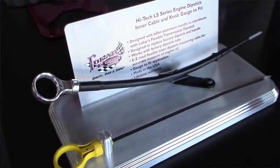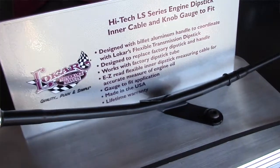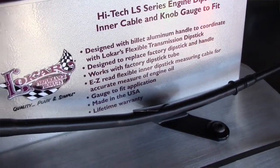This year we came out with a few different products. We're doing engine dipstick knobs and handles that go into the factory LS tubes. A lot of guys doing the truck engines and the LS car engines didn't want to replace a whole tube possibly, so we do a handle and a dipstick inner rod as well. They're U-gauged to fit.